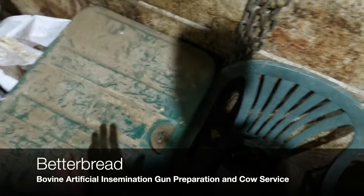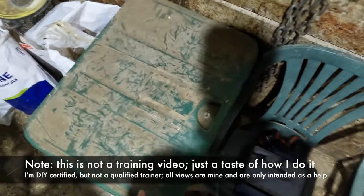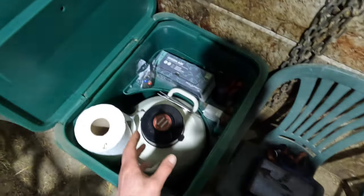AI gun prep. JFC breeder box — probably the best way of storing it. It's weatherproof, pretty much waterproof, and you can insulate it off the floor. There's plenty of room for everything.